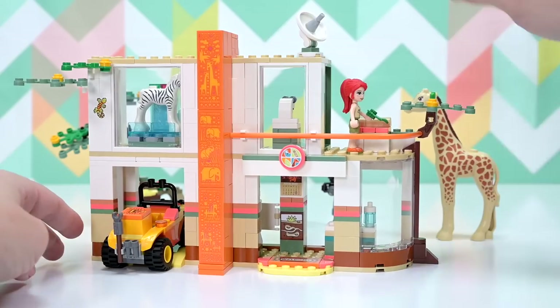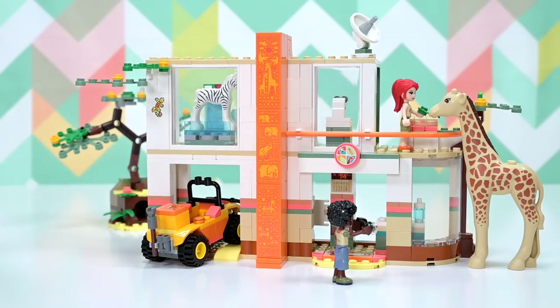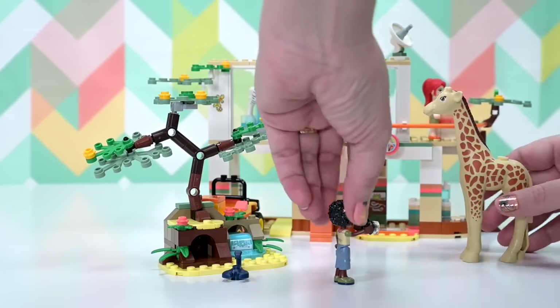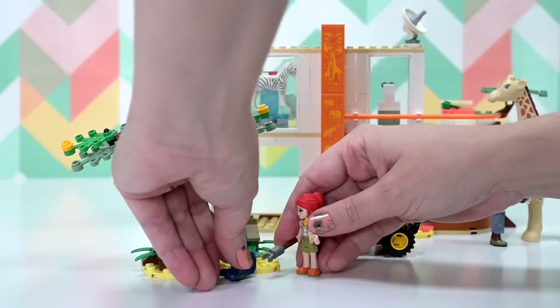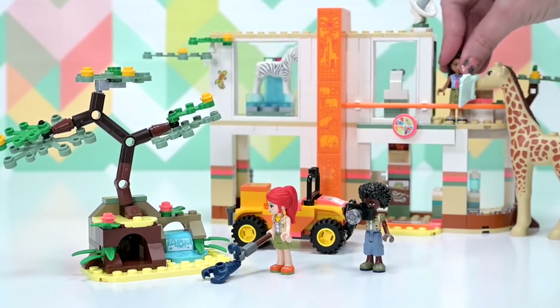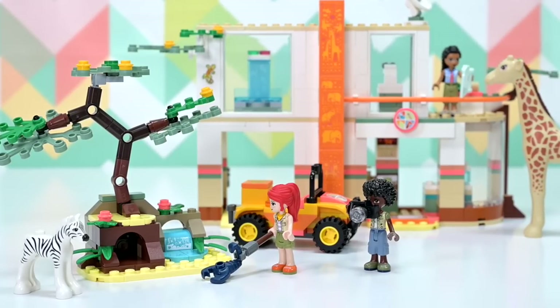Here's the set in its entirety. It's not as complex as Emma's set or the theater set for Andrea, but it's really different to what we've seen before from Lego Friends — especially the color scheme. Such a beautiful set visually; it pairs colors we don't normally see together. Plus it's got a giraffe and a zebra — how are we going to go wrong? I'm finding it hard not to recommend any of these current Lego Friends sets.